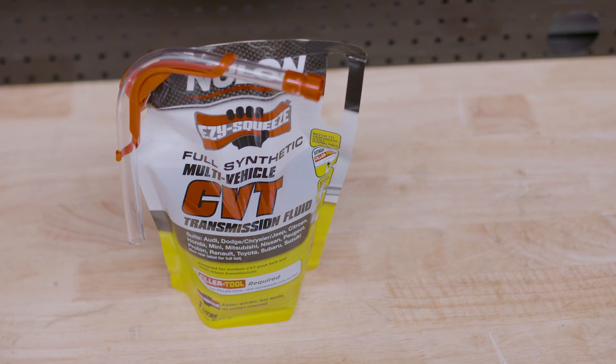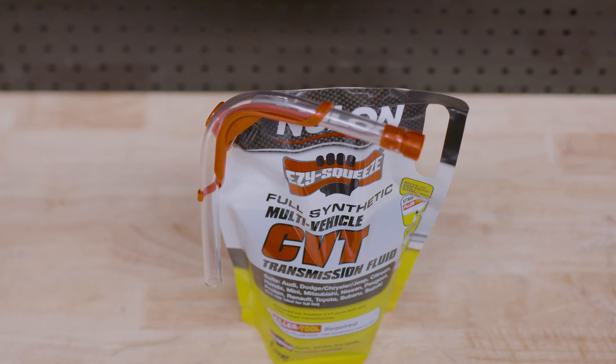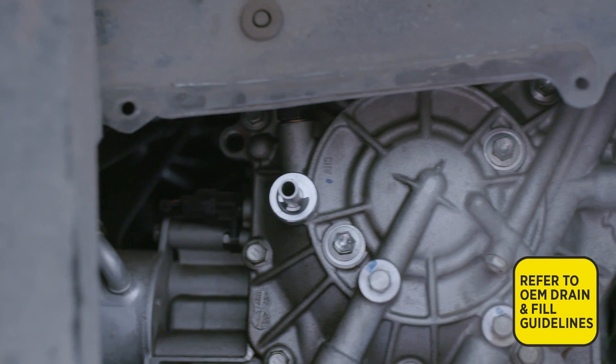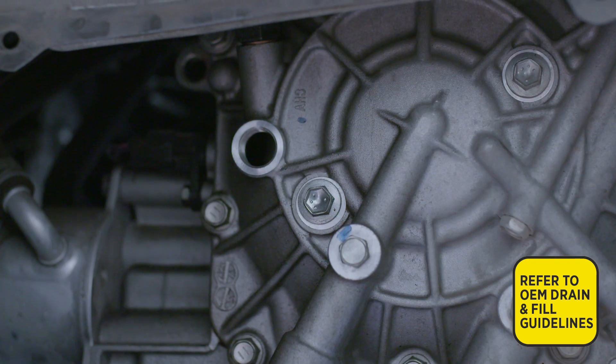With Nulon Easy Squeeze, changing your transmission fluid is easier, quicker, has less waste, and doesn't require messy pumps. Not all CVT transmissions are the same, so please refer to your handbook or manufacturer's instructions for the fluid requirement and process.